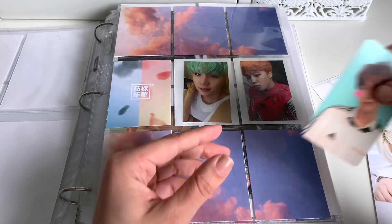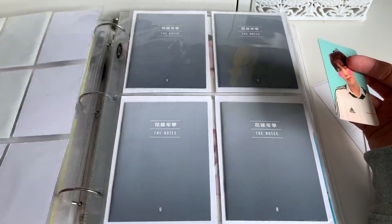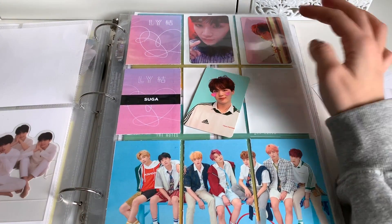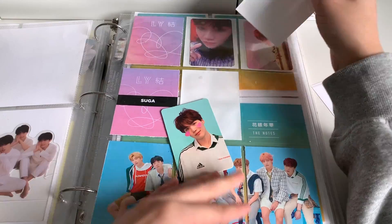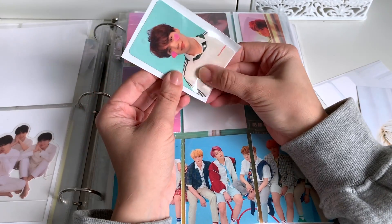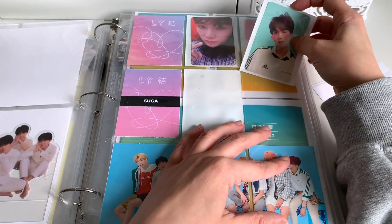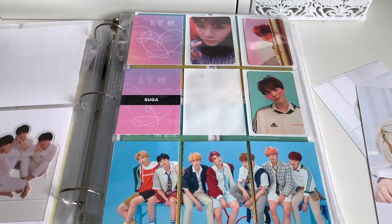We also have this card to put away from the Love Yourself Answer album. This is probably not the right order, but I don't do research. I think the heart one is supposed to go at the end though. I know that that's S. We'll pop him in there. We only need one more card from Answer, which is so exciting.